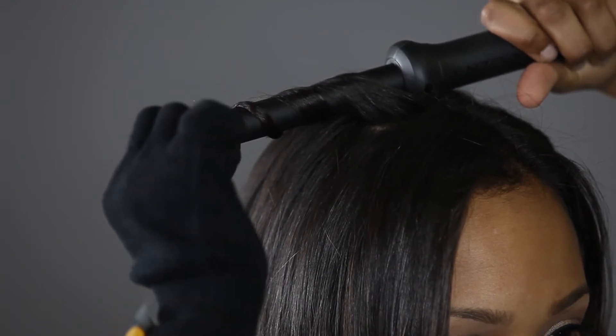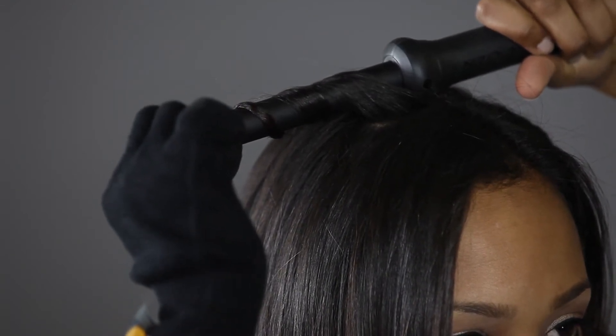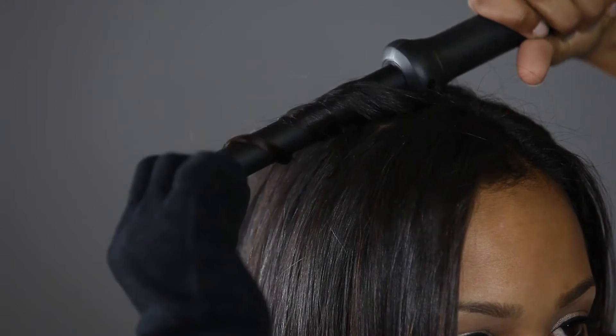Hold for five to seven seconds. Release hair at the tip. Slide the iron back towards the root.